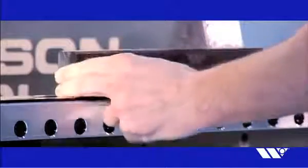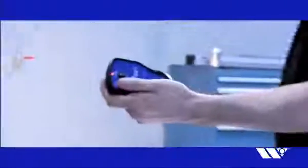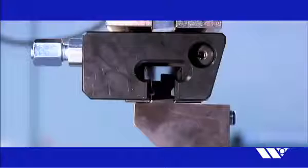Simply load your tooling and then press the button on the wireless pendant control to automatically clamp and seat your press brake tooling in seconds. Express Rail upper clamping units offer an impressive 30 degree bend clearance in front, making it possible to perform tighter bends more easily.